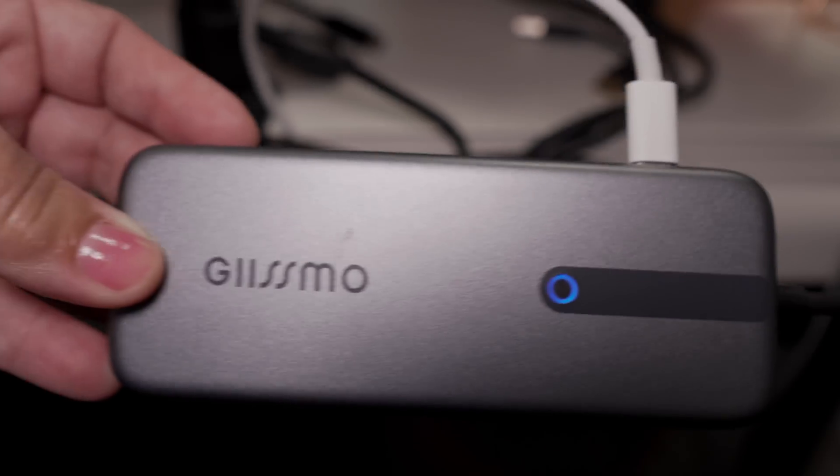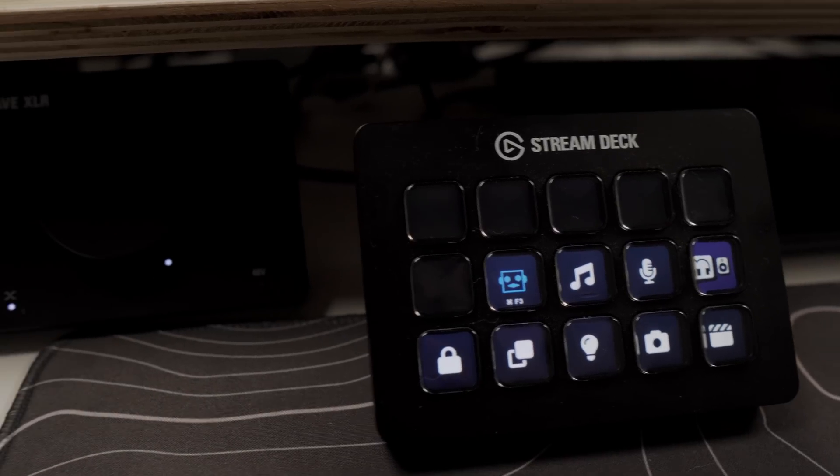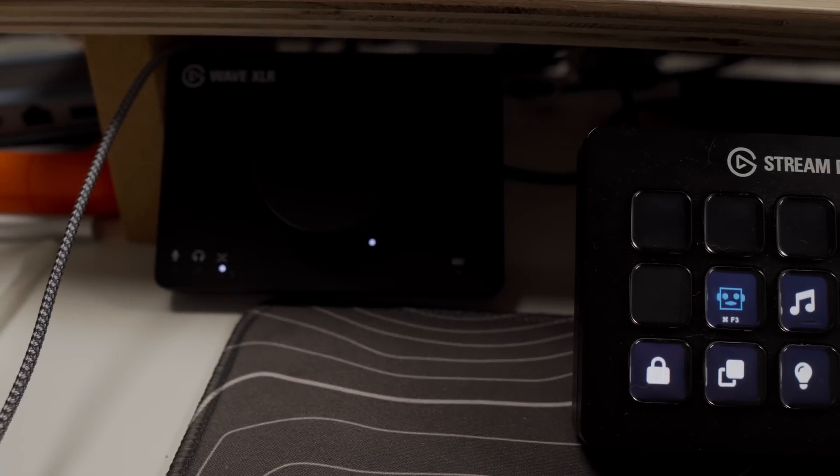Gizmo was kind enough to send me an alternative — the 9-in-1 USB-C hub. It has a smaller footprint and is powerful enough to power many of my peripherals such as my Stream Deck and my WaveXLR. Quick disclaimer: Gizmo is sponsoring this video — thank you Gizmo — and provided the dock free of charge so I can showcase it for you guys.